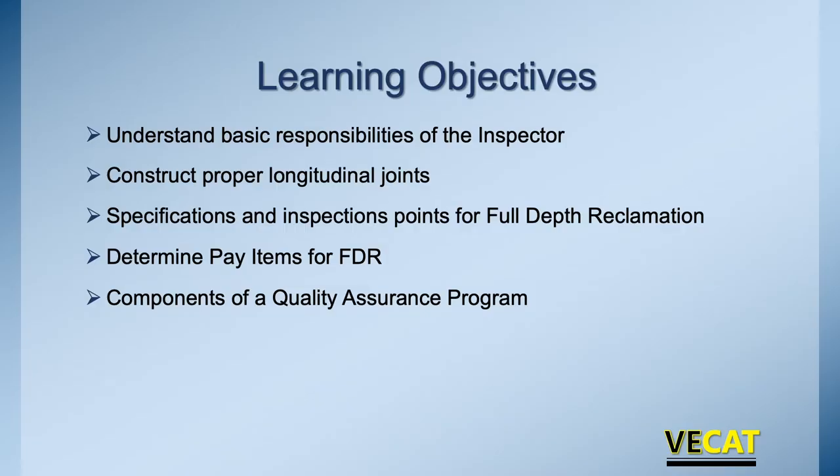What do I hope you take away from this? One, what are your responsibilities as an inspector? If you're going to be on the inspection side, what are you looking for? We want to make sure the contractor is doing the correct longitudinal joints, having the correct amount of overlap, so we have a nice uniform tight joint down the road, either between lanes or between directions. What are the specifications and inspection points for FDR? What are those pay items? And we'll briefly touch on the components of a quality assurance program.